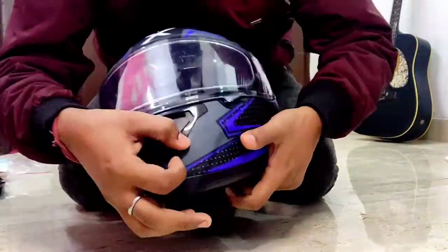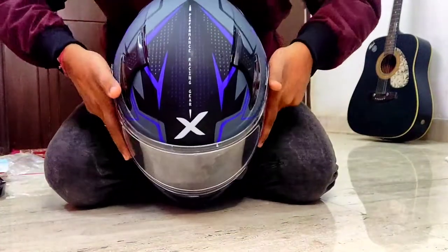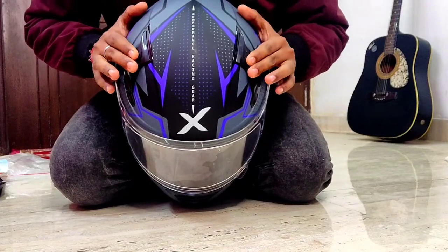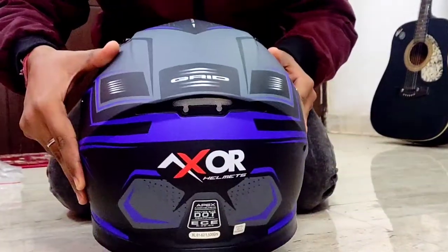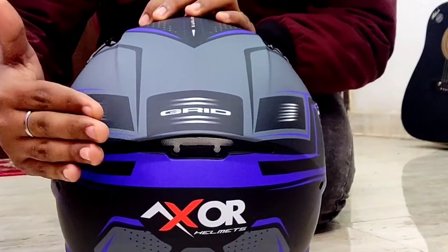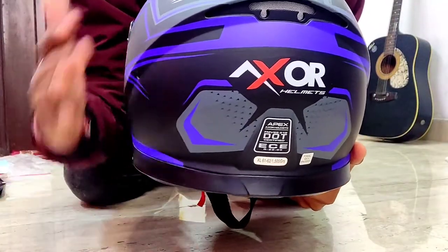When you talk about the helmet, first of all they have an air vent here — you can see it clearly. Then there are two more air vents here for proper airflow. As you can see, its shape is very aerodynamic, which is a great advantage for this helmet. And here there is also an air vent. As you can see, this is DOT certified, so there is no question about quality.